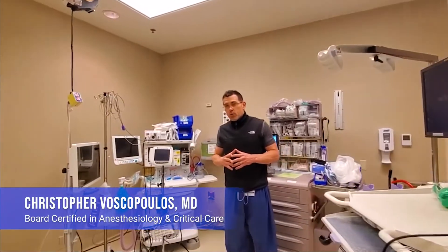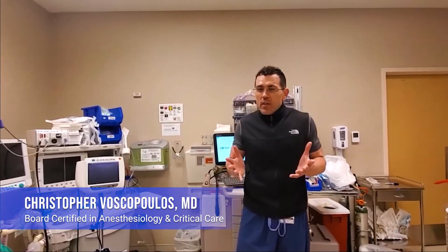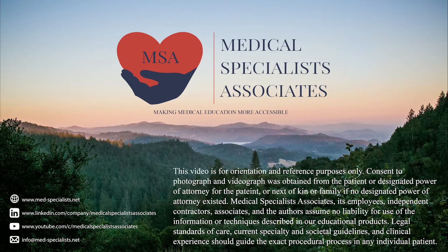The GlideScope has become a very popular tool in the modern-day era for innovations. However, as an anesthesiologist, I've seen that many individuals have not been trained on it to the same level that we have in our residency training. So we created this video as an answer — a live demonstration of how to use the GlideScope, with numerous carve-out sections to illustrate important but otherwise subtle points. Medical Specialists Associates: making medical education more accessible.